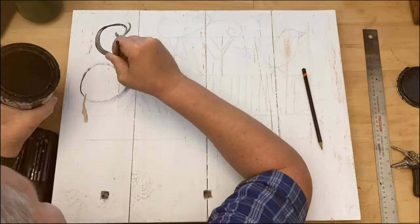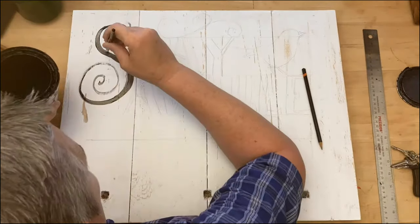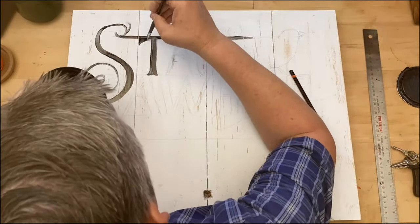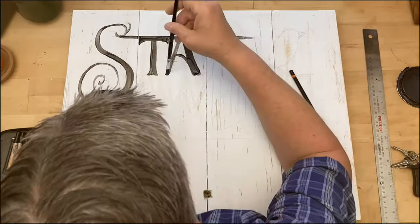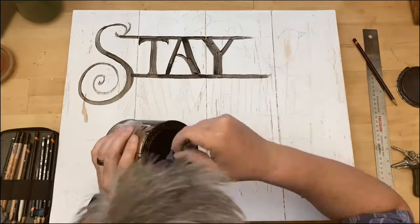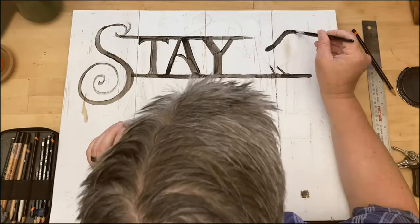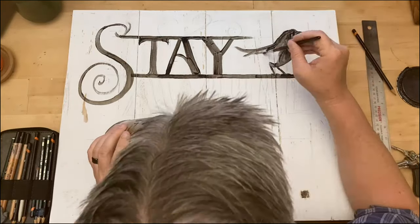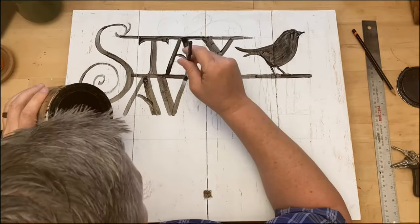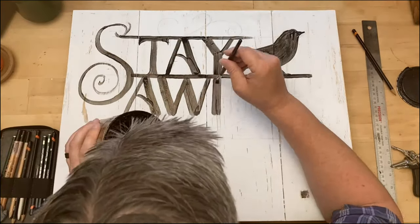To achieve that country farm look I'm going for on this coat rack, I simply painted the entire thing white, waited for it to dry, and then used some sandpaper to rough up and distress the surface. It takes the paint off all the high surfaces, corners, and edges, giving us that distressed, worn look we're going for. Once that was completed, I found a design I really liked online and painted it on the face of the coat rack.